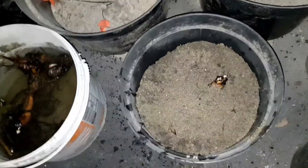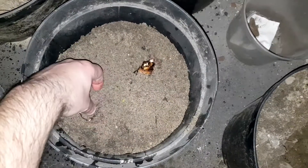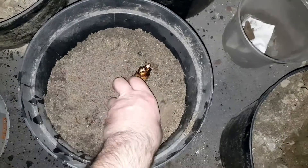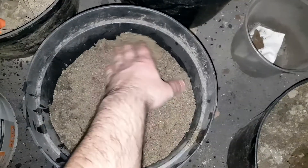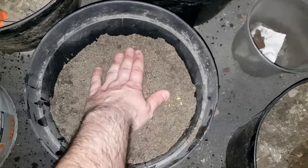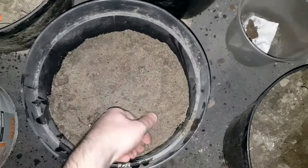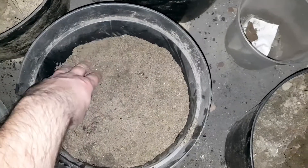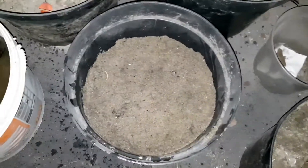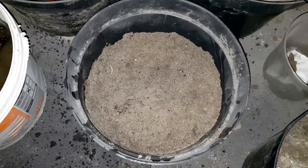Zasypuję ją, ale nie całkowicie – tak, żeby te pączki tutaj troszkę delikatnie wystawały. To jest delikatnie przysypana. W ten sposób. No i mamy pierwszą kannę posadzoną.